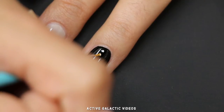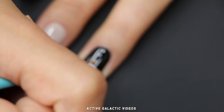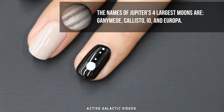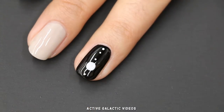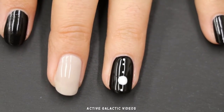If you've ever looked at Jupiter through a telescope, you know you can usually see its four largest moons in a line with Jupiter. Every night they're in a different arrangement, and sometimes some moons are behind or in front of Jupiter. So on your nail you can put them in any order you like, or use fewer if you can't fit them all on your nail. You could also paint one of them transiting across Jupiter.